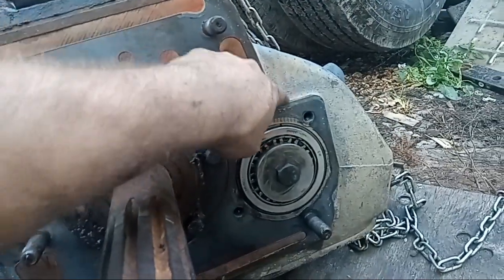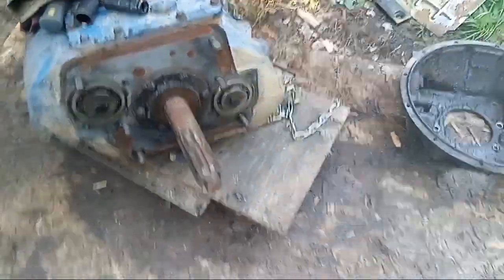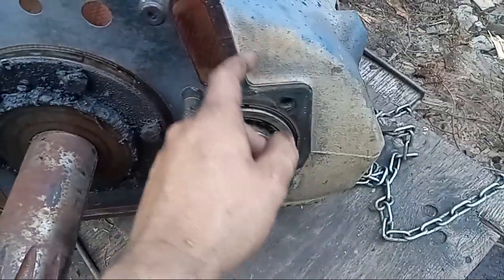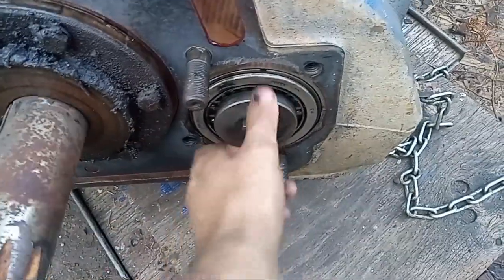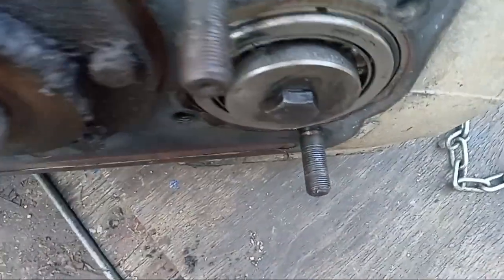More importantly, really clean this surface and this corner — there's a little space between the bell housing and the transmission housing. It's important to clean it because when you remove the bell housing, all the dirt, sand, and debris that's sitting here will fall onto the bearing and damage it. There's a very specific part number here, by the way.